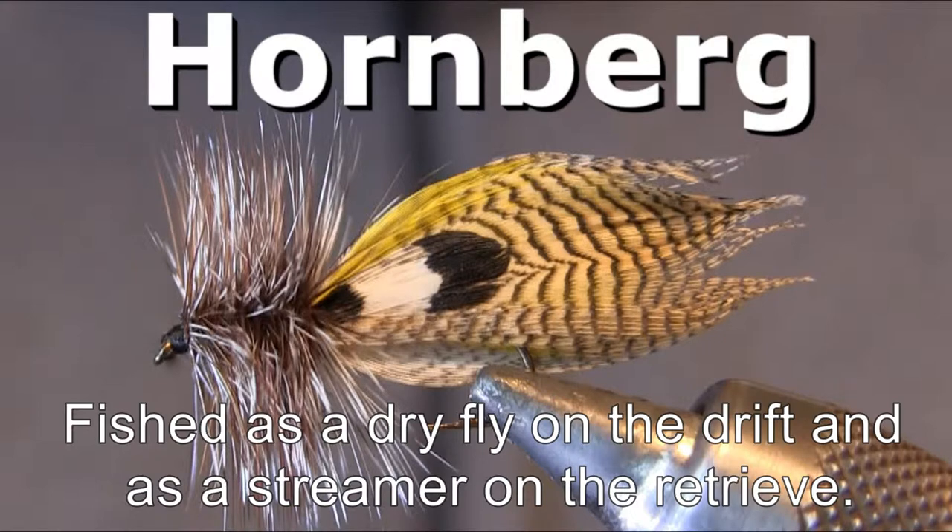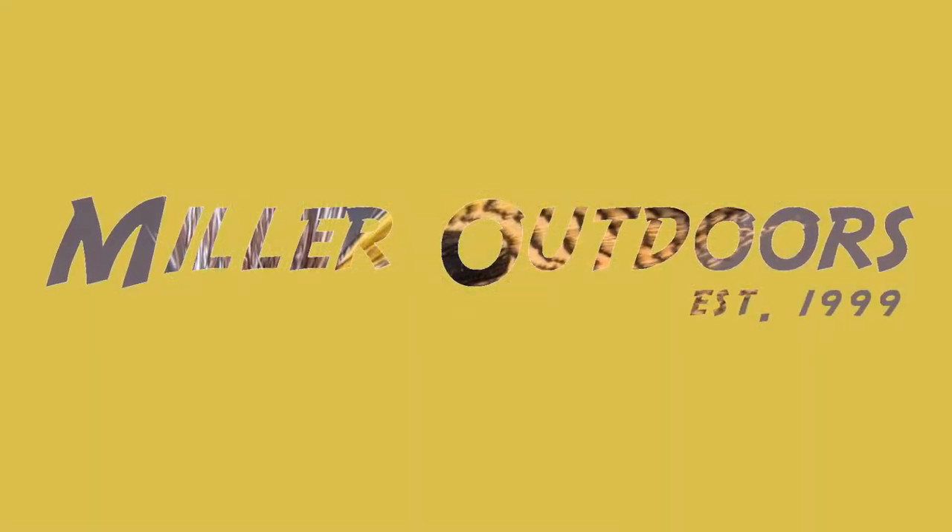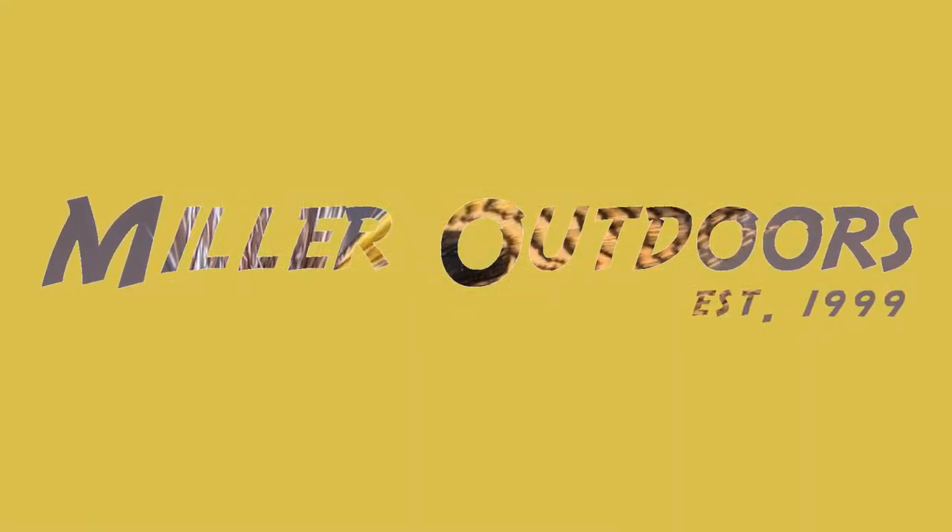We are going to tie the Hornberg — a great streamer pattern. It's actually a dual purpose fly. It's a streamer on the way back and it's a dry fly on the drift. You cast it upstream and across, fish the drift all the way down like any dry fly, and then strip it back like a streamer as it comes subsurface. It's a fantastic fly — probably the best overall brook trout fly I've ever fished.